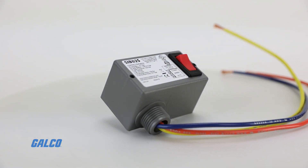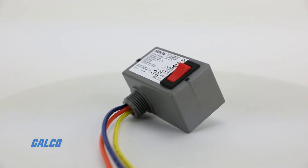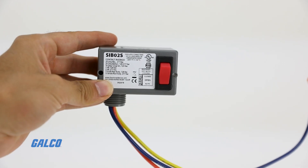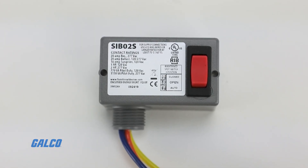Their range is typically 50 to 150 feet with the possibility for further range in open area transmission. Mounting can be done using screws or double-sided tape. Do not use metal switch plate covers with these devices, as they may cause interference with the wireless signal.